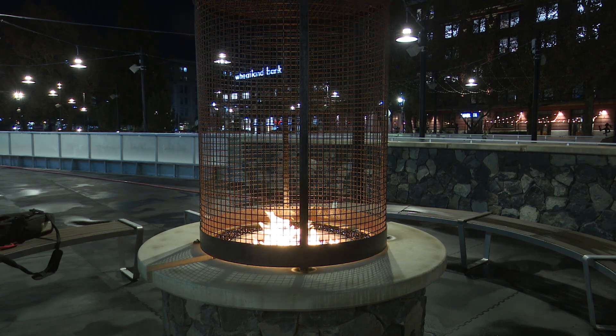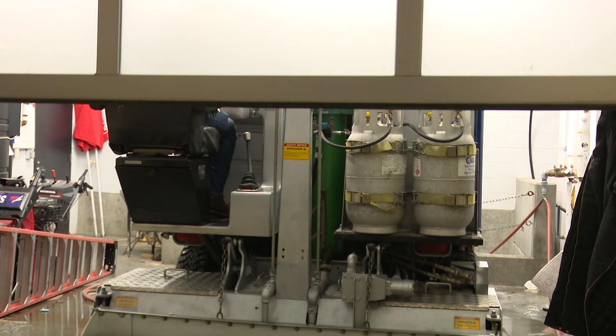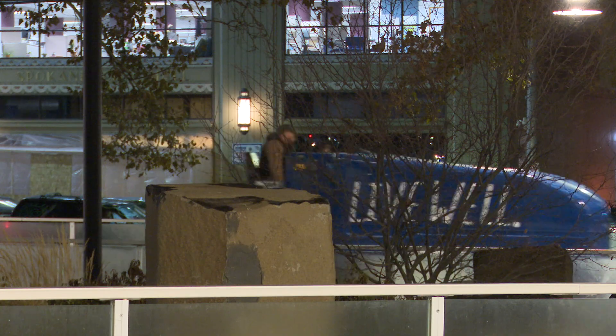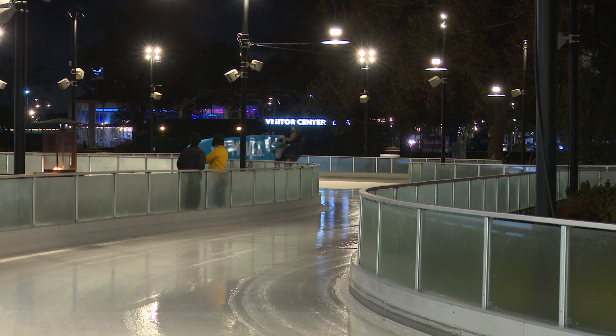In mid-November, Riverfront Park's Ribbon saw unseasonably warm temperatures and then rain. That's why some years the nighttime is the right time to make ice. Nighttime gives you your best chance of colder weather. It helps your ice that you're building to actually stay. You do it during the day, you get sun shining, and basically you're just going to be spraying water for no reason.